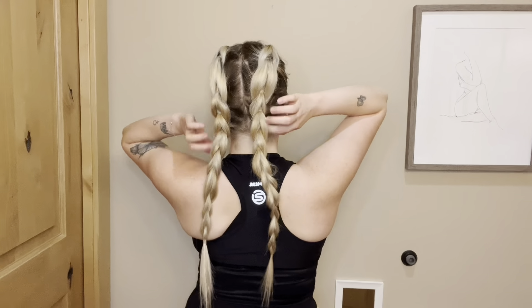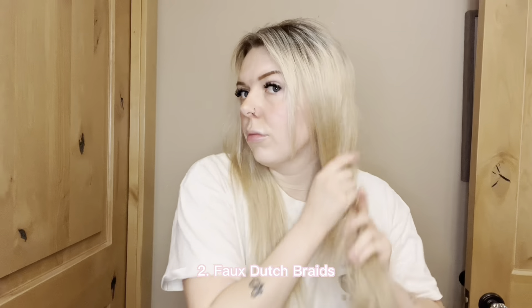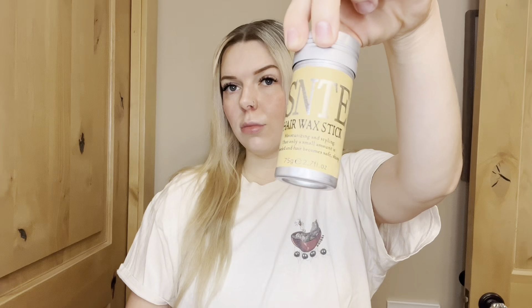For the second hairstyle we are doing some faux dutch braids. I'm starting off by using some oil in my hair, splitting my hair down the middle, and then using this wax stick to smooth down all my baby hairs and flyaways.